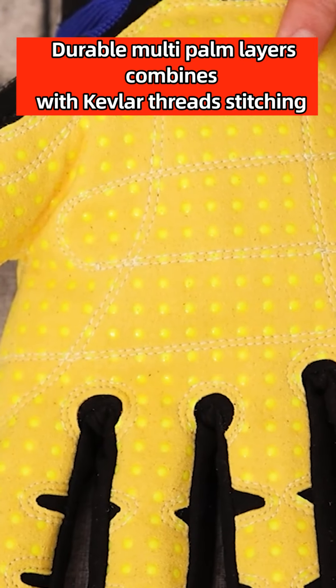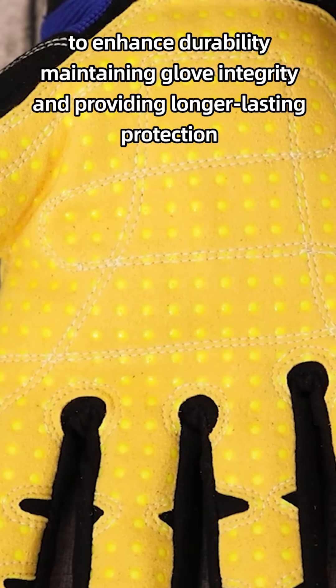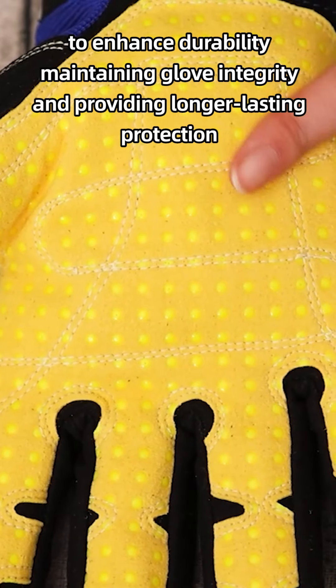Durable multi-layer construction combined with Kevlar thread stitching enhances durability, maintaining glove integrity and providing long-lasting protection. This glove has obtained the EN-388 4242XB mark, which has been printed inside the label.